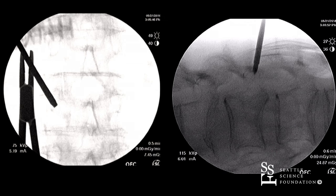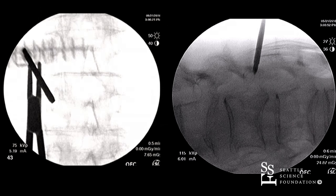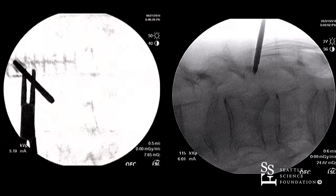As you can see on the oblique view, it's coming close to the medial cortex — which you want to stay away from, especially before hitting the posterior cortex of the vertebral body on the lateral. So I want more of a down-the-pedicle approach.